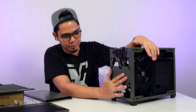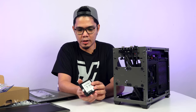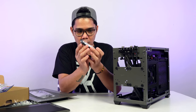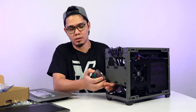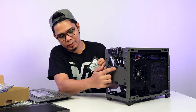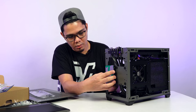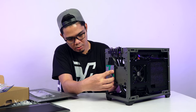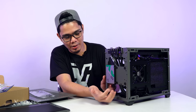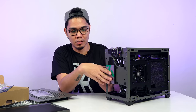Dito sa harap, pwede kayo mag-mount ng SSD. Kumuha ko ng SSD and nalagay ko yung pegs dito — this is tool-less, wala akong ginamit na screwdriver. So paano ikakabit dito sa front? Nakita ninyo, meron na siyang parang rubber dito — nakakabit na siya. That's how you mount a SATA SSD dito sa front.